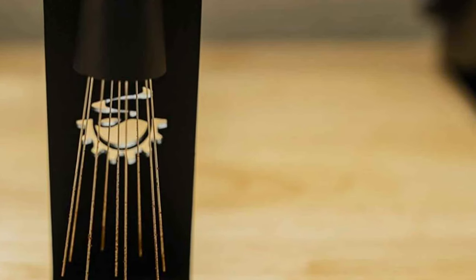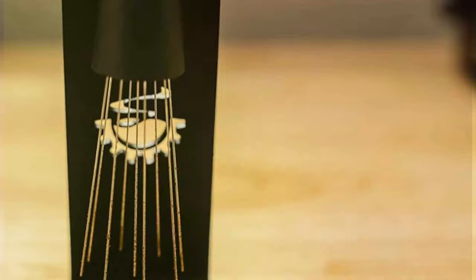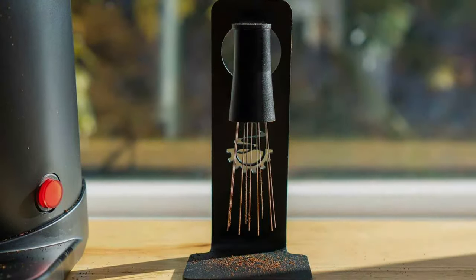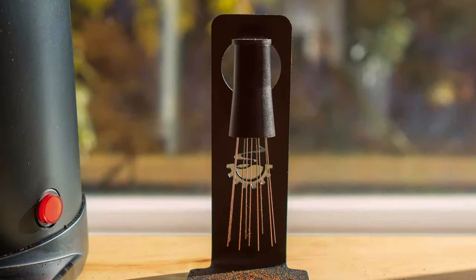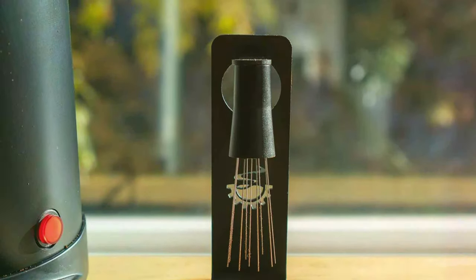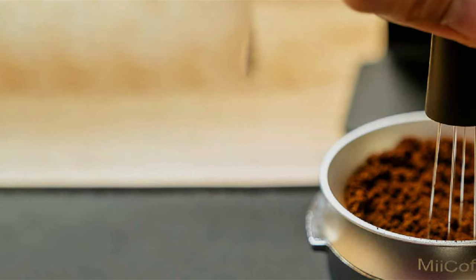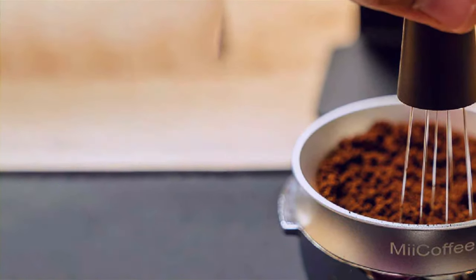The My Coffee Magnetic Espresso Stirrer is built to last. Its durable construction is designed to withstand the demands of daily coffee preparation, ensuring that it remains a reliable companion in the quest for the perfect espresso. The quality of materials used in its manufacture speaks volumes about its longevity, making it a sound investment for both home and professional use.